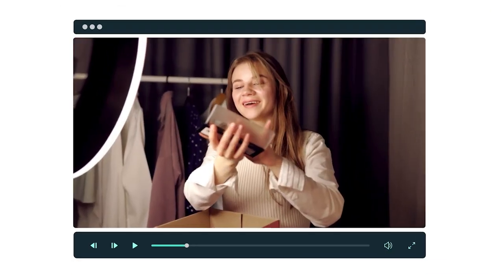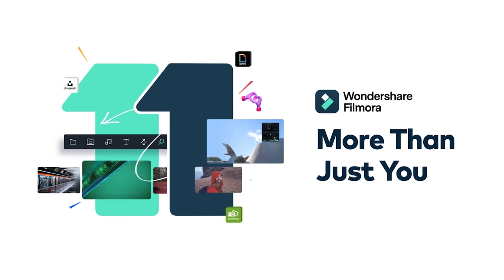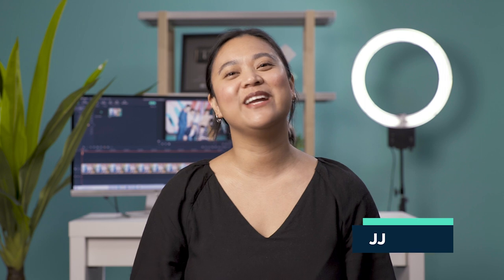At the end of this video, you're going to learn a freeze frame video effect using Filmora 11. Hey everyone, it's JJ from Wondershare Filmora, here to empower your inner video creator.